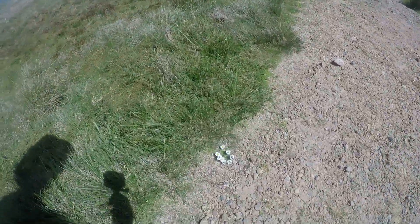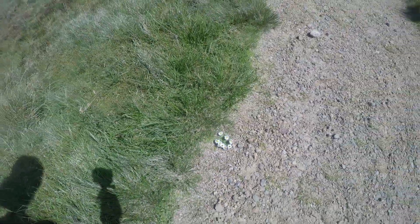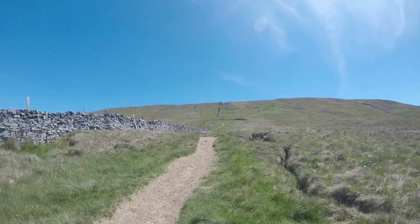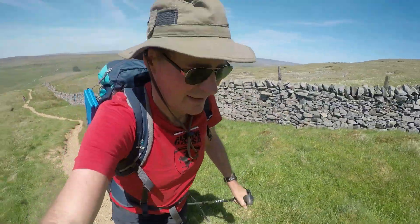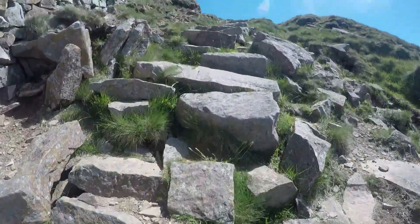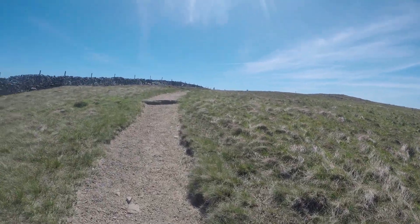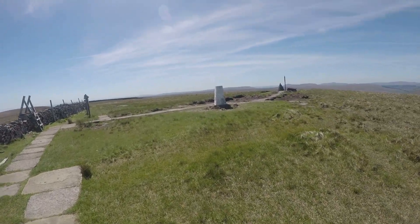Climbing the hill. There he is — a pollination guide. This path is a bit steep. Climb the steps. Checkpoint starts there, over in the view. Almost there. Checkpoint.